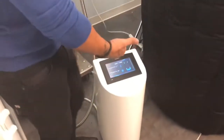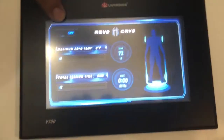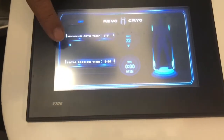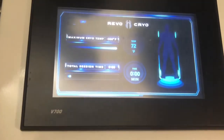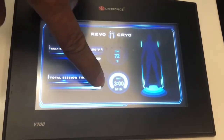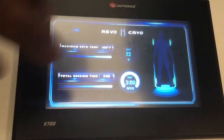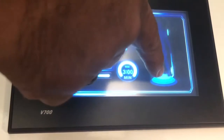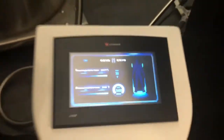The power is simple. The control panel basically has an on/off switch, a maximum cryo temperature setting that goes from zero all the way up to 300 degrees Fahrenheit, and a time setting that goes from zero all the way to three minutes. Once the body display is full to the top with the graphic, it means it's cold enough to start a session.